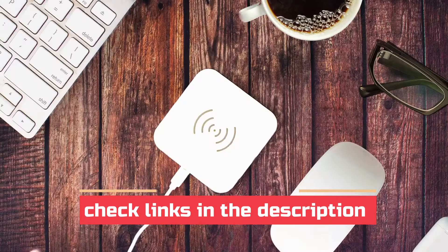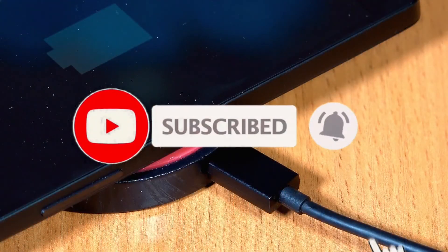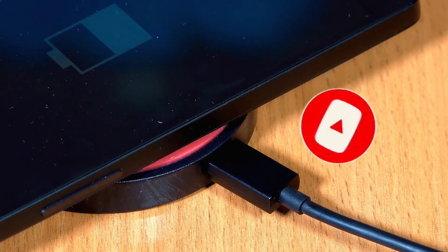For more information on the products, I've included links in the description box down below, which are updated for the best prices. Like the video, comment, and don't forget to subscribe. Let's get started.